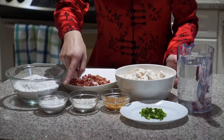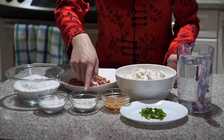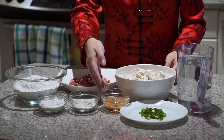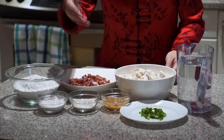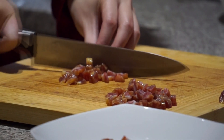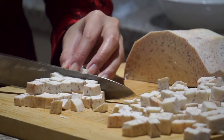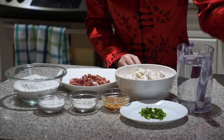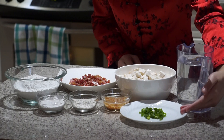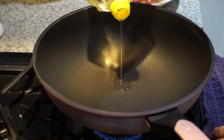So we have two cups of rice flour, a quarter cup of tapioca starch, a quarter cup of chestnut powder, two to three tablespoons of dried shrimp soaked in water so it's not too salty, three Chinese sausages diced into small cubes, four cups of taro diced into cubes, four and a quarter cups of water, and some green onion for garnish.